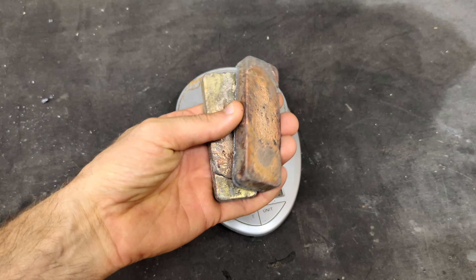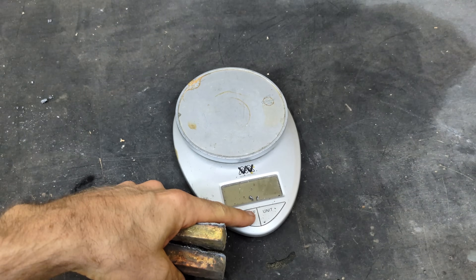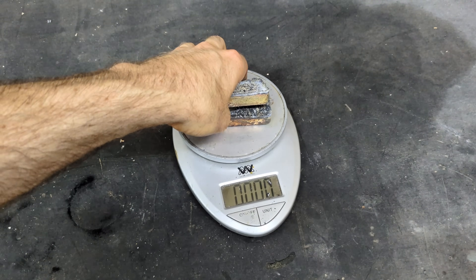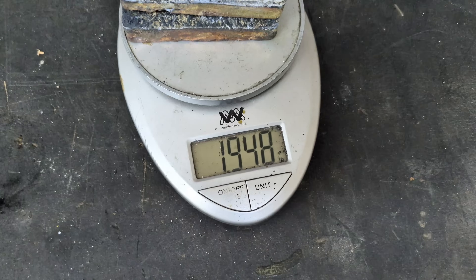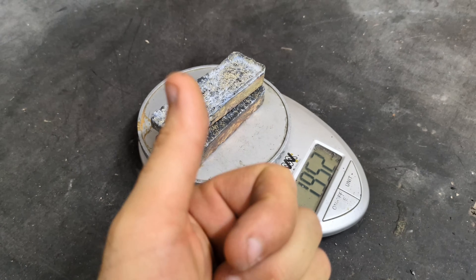We have now confirmed that the Vivore electric melting furnace does melt down brass. Now I'm just going to pull out my scale and get a weight on these nice ingots. We have 1.952 pounds of solid brass.